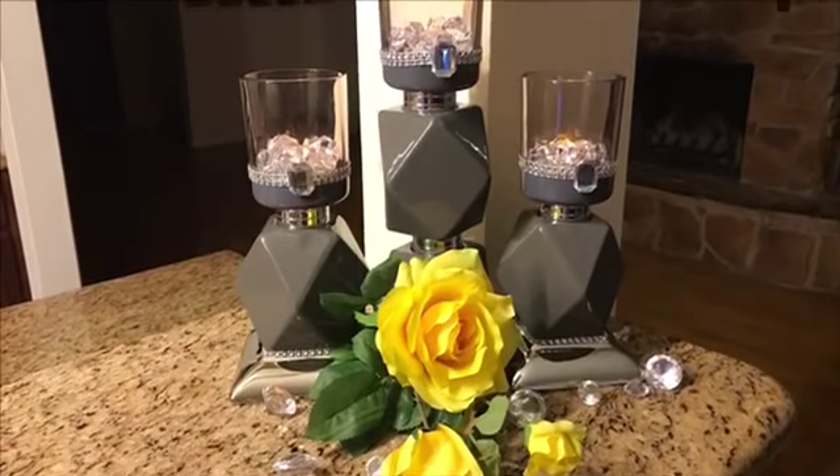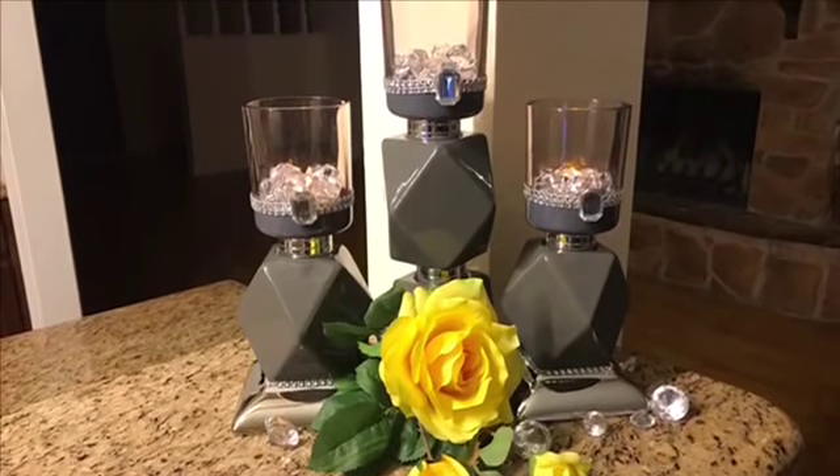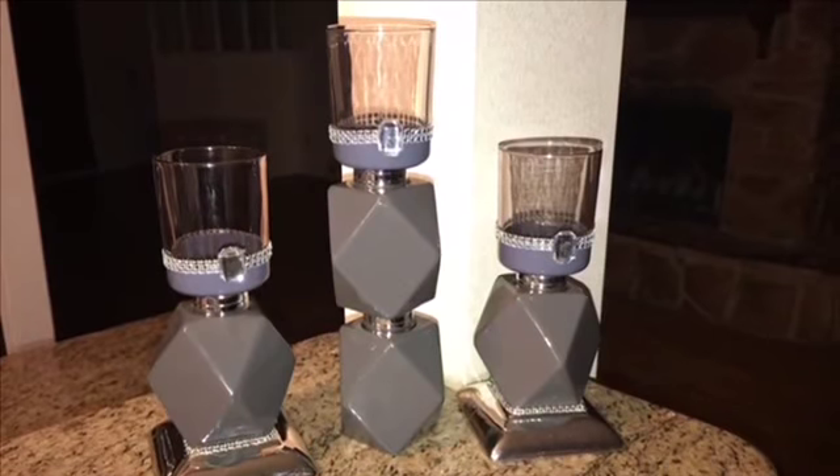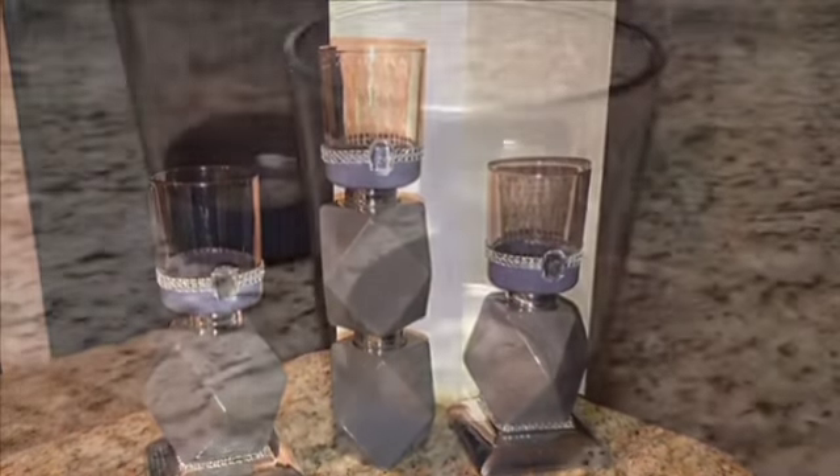Hey queens and kings, welcome back and thank you guys so much for watching as well as returning. If you all would like to see how I made these gorgeous gray geometric candle holders, please continue to watch.